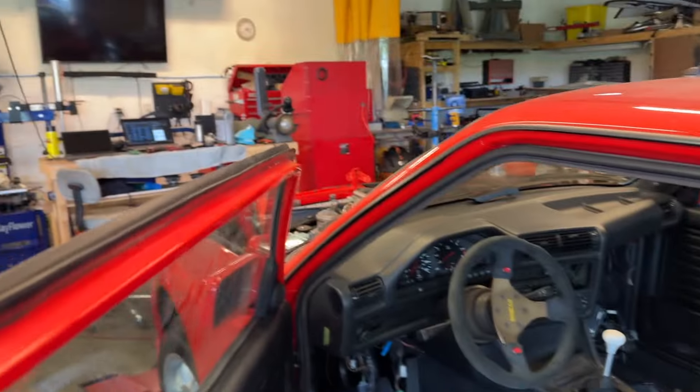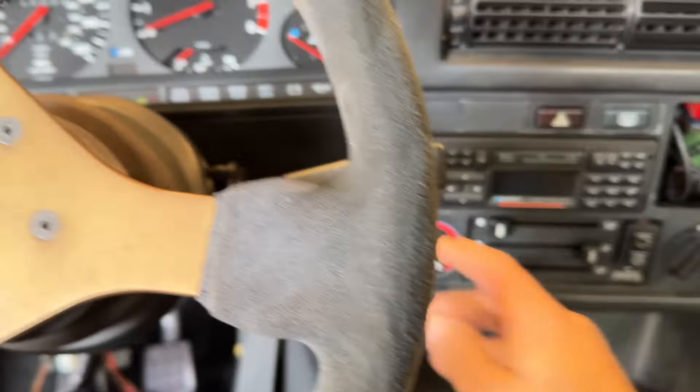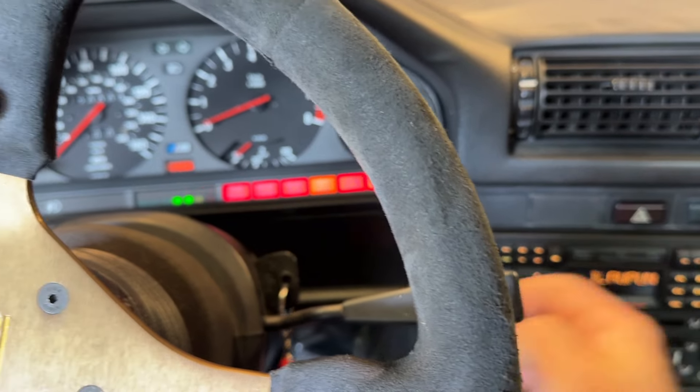We've got power going to it. We've got our fluids filled. We do not have any of our electronics hooked up yet, so we're just going to turn it over and make sure that the engine maybe just turns over. I think that's the important thing here, so let's just see.